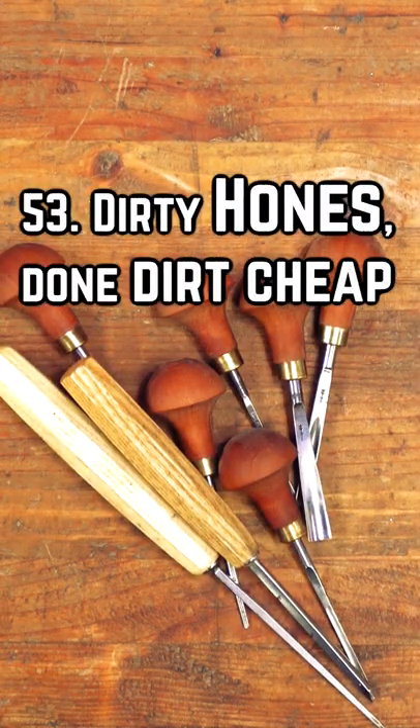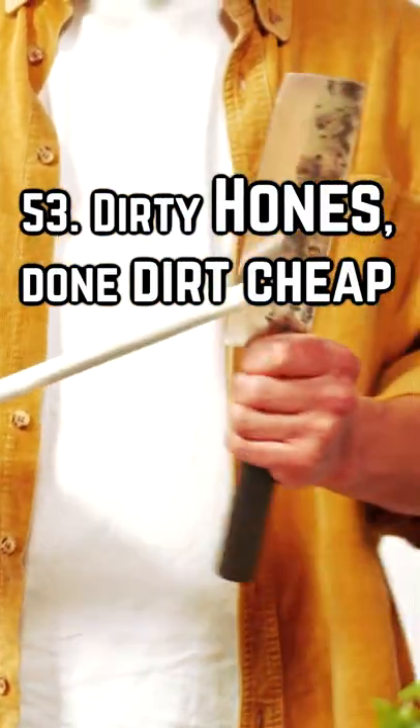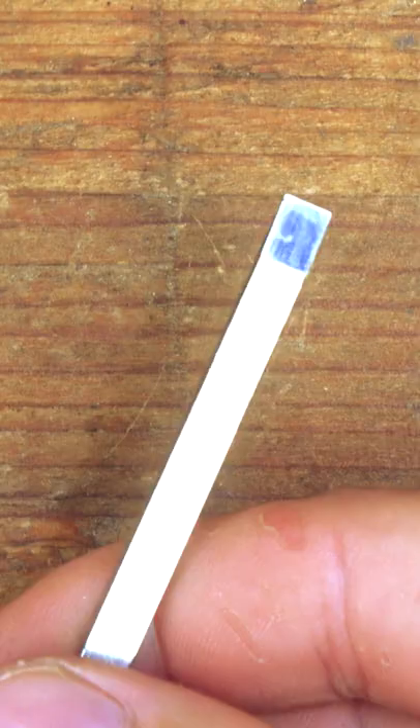If you own a set of carving chisels, you probably have a good idea of how difficult it is to sharpen them. Well, not all shapes are difficult, but there's a good variety that are.